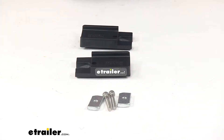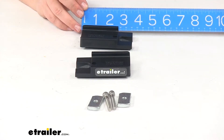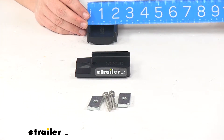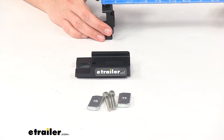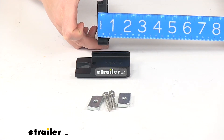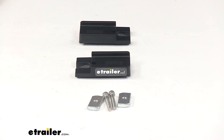As far as the dimensions, the spacer is going to measure about three and a half inches long by about two inches wide. And it's going to be ten millimeters thick, or for us metric folk about three quarters of an inch. So that's going to do it for our look at the Rhino Rack quick mount leg spacers for Rhino Rack Pioneer Platforms.